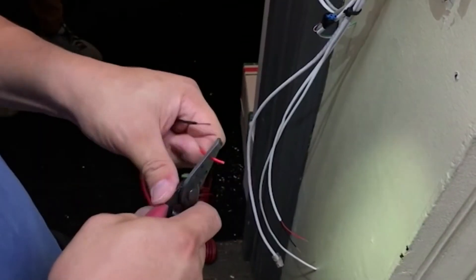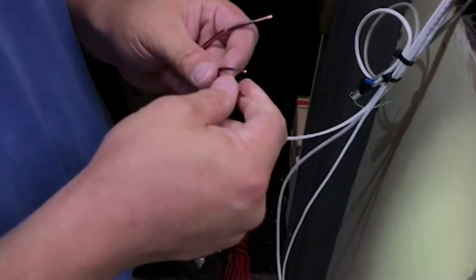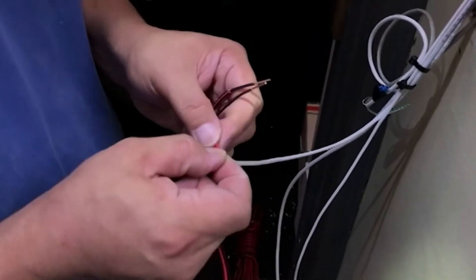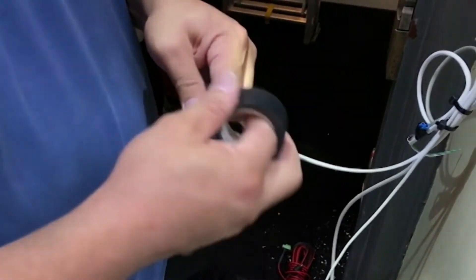Next our installer begins preparing the intercom power cable. You'll need to splice in the 5mm locking barrel connector. Just like with the relay wires, make sure to use gel-filled connectors to prevent corrosive damage.